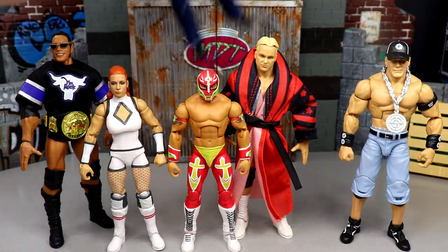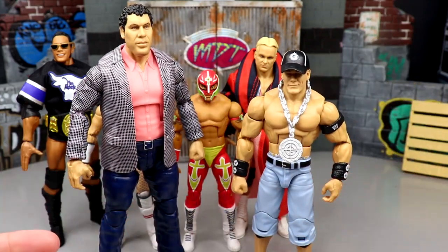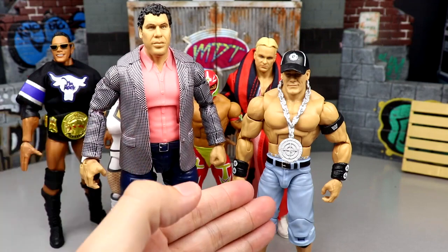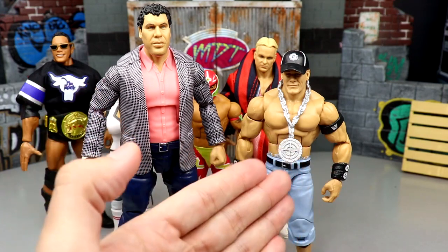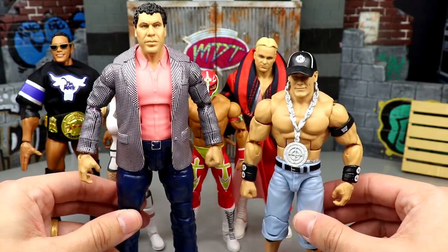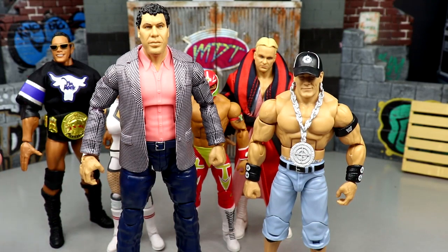For the hottest figure in the set, I think it can go one of two ways — it's either Andre the Giant or John Cena. Andre is a beautiful looking figure that will appeal to even regular action figure collectors. John Cena always sells well at retail; it's a flashback look but that helps him because you'll have flashback collectors, current collectors, and kids all wanting him. I think it'll be one of these two.